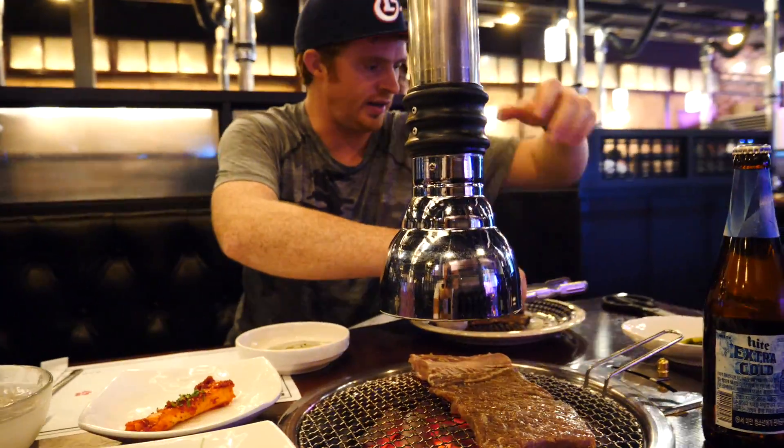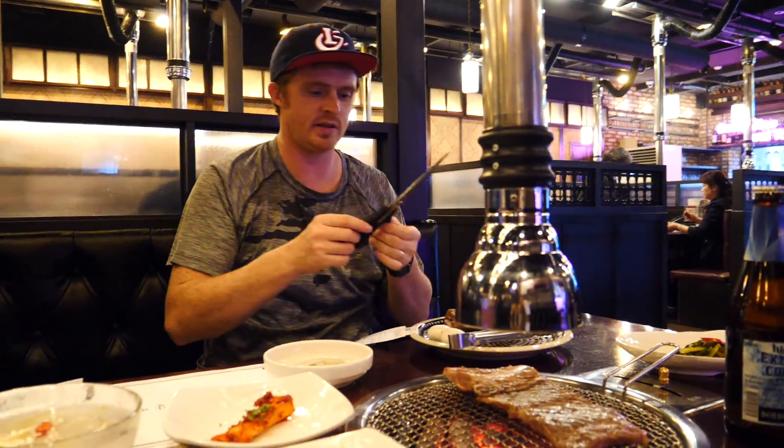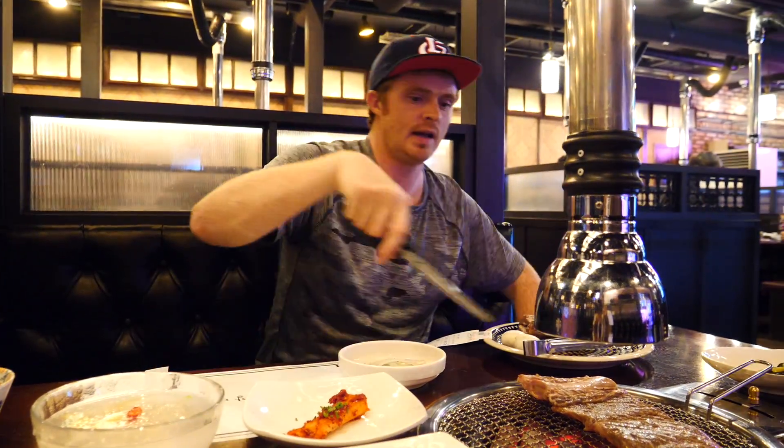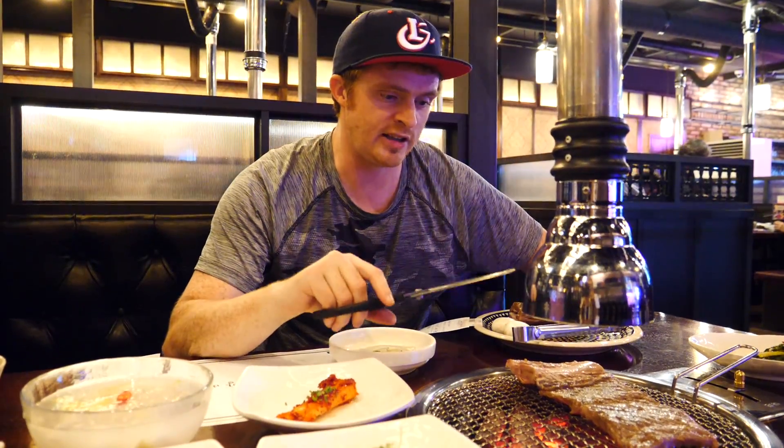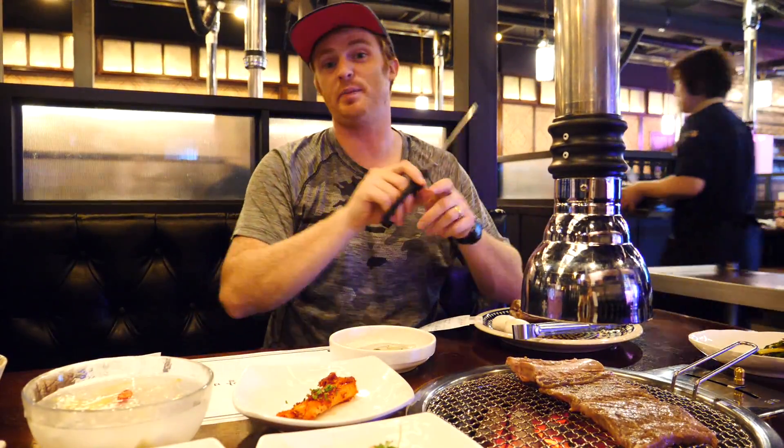So the idea is for us to cook it, to flip it enough times. When it has been cooked enough we cut it into strips and then we just have it cooking even more like that. For the time being it needs to be cooked a little bit before we cut it. So that is step one.